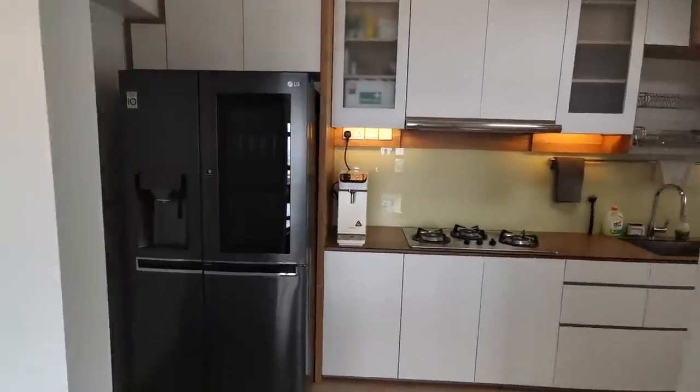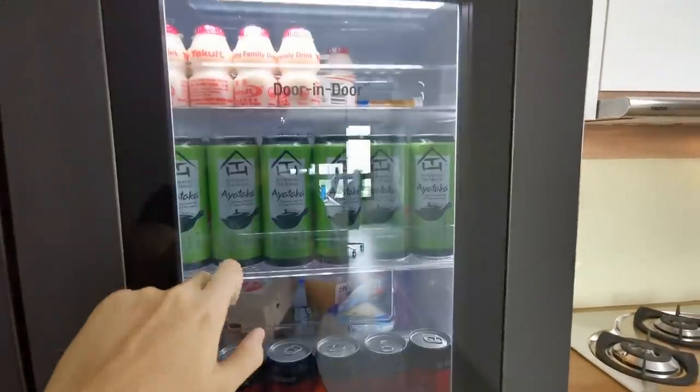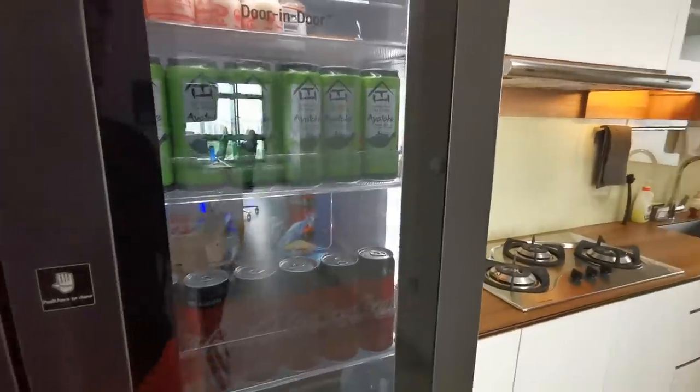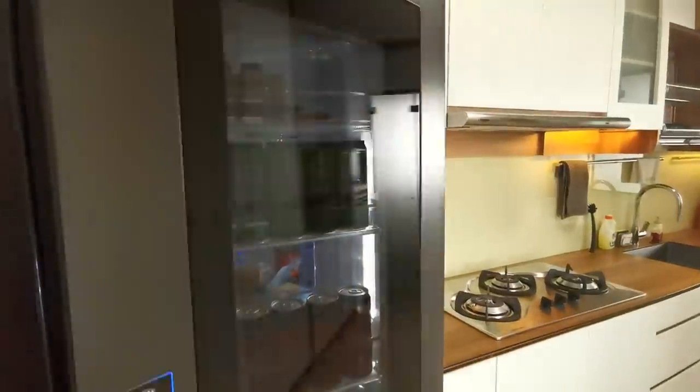Let's move to the kitchen area. So this is my fridge — let me show you something. If I knock knock, it will light up this small compartment over here, and you can just open it up and grab your drinks. Saves some electricity.